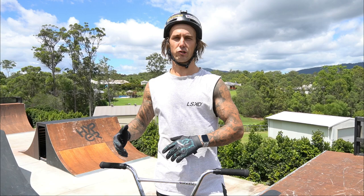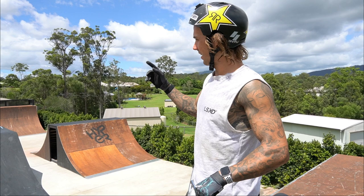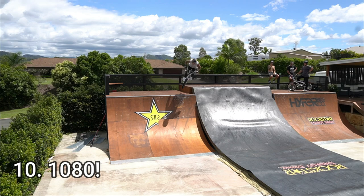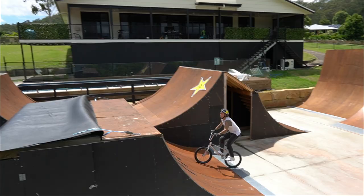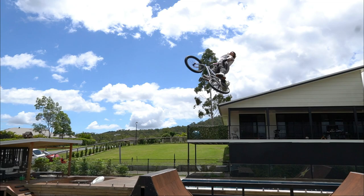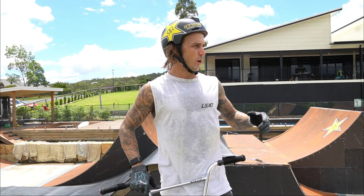Sort of in no particular order, maybe the last three I'll keep as my top three favourite tricks at the moment. To start it off, for my first trick, I'm going to do a 1080 on the box. That's a 1080 — I do them pretty much every day. All of these tricks are going to be pretty much tricks that I do every day that I just find fun.